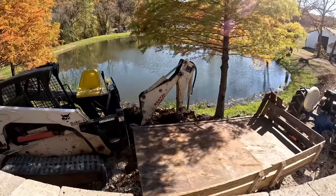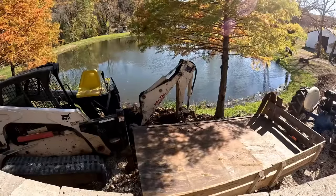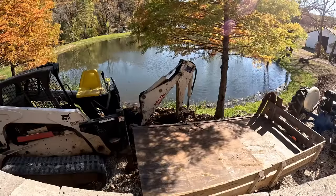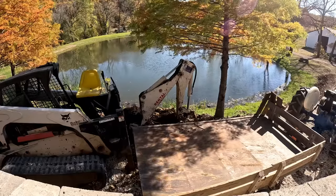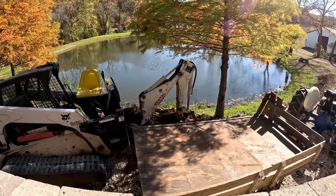I got rid of that first load — it was a decent size load. It's going to be hard to even get a full load this time because I can barely reach the material. It's just a difficult situation with this Bobcat and the backhoe attachment. But I took the sides off the trailer this time to hopefully make it a little bit easier. Let's see how it goes.